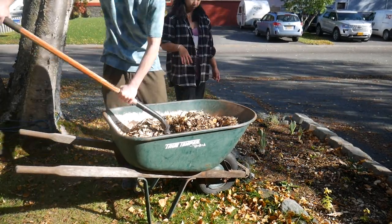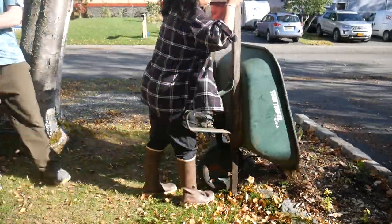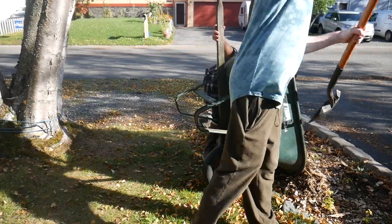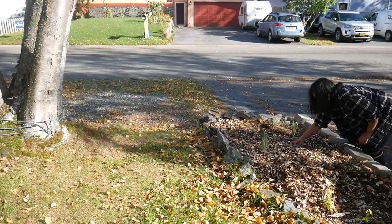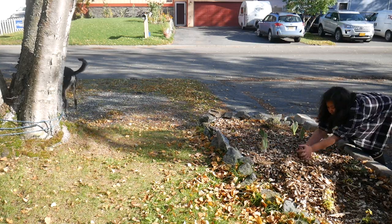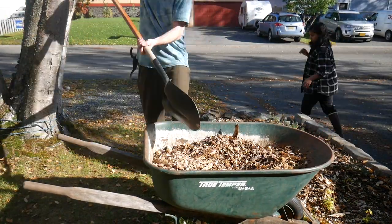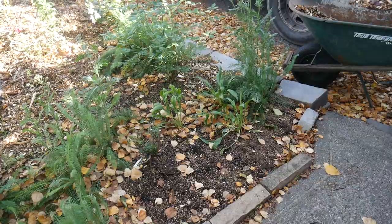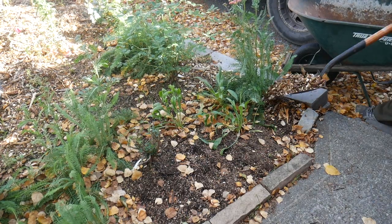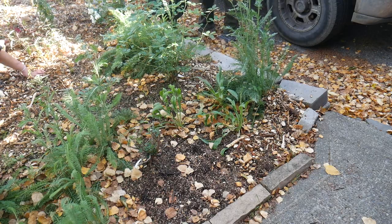I also want to be using this woodchip for all of our front flower beds, so I am using some of that compost from behind the greenhouse to fill in that area over the cardboard and then adding a couple of inches of woodchip mulch on top. Not all plants like to be mulched very heavily, so I tried to keep that in mind — in some areas I kept it thinner, and in areas where we didn't really have anything, I just piled it up.